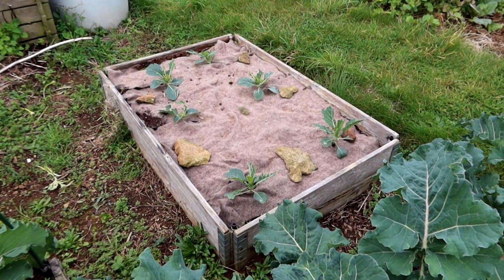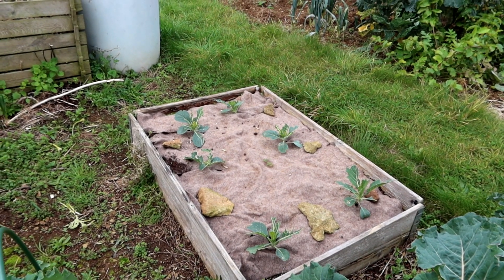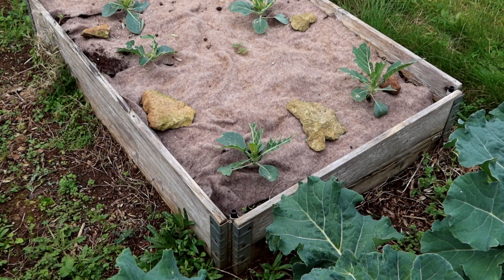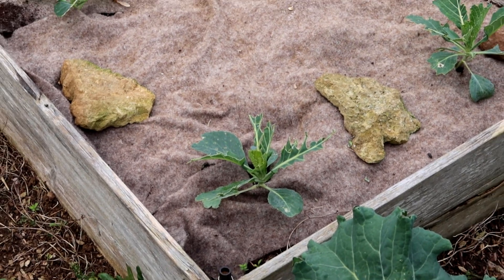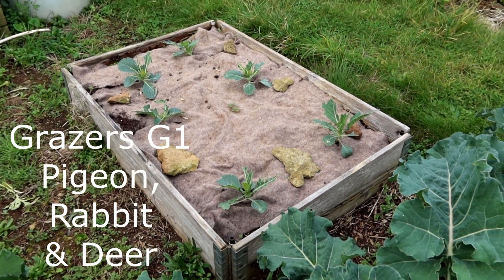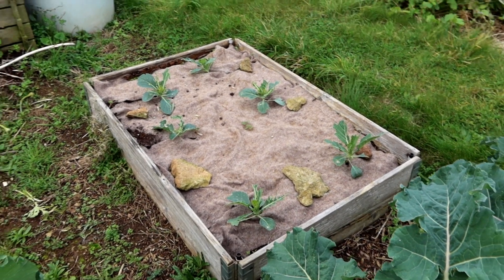Had a bit of pigeon damage I think. Definitely not slugs — definitely pigeons. You can tell by the way the outside of the leaves have been eaten away, look. Classic pigeon damage. So I'll give them a spray with Grazers — can't remember which one it is now. And they're coming back because they were worse than that the other day. They're growing again.